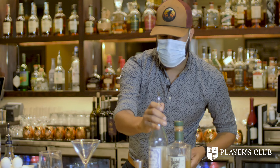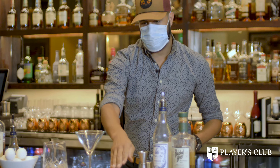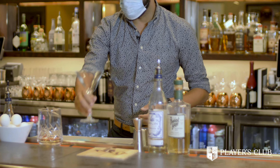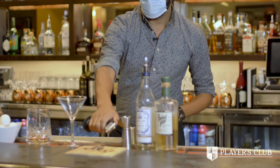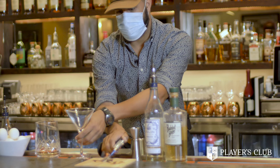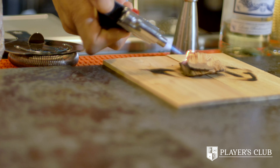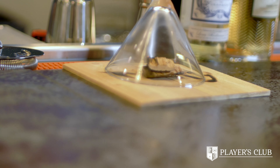We're going to turn away from the cocktail itself to these woodchips right here. We're going to take your handy dandy flame and give these a nice char real quickly. Let it burn just for a second. Set your glass right over there.